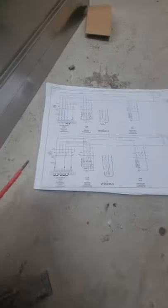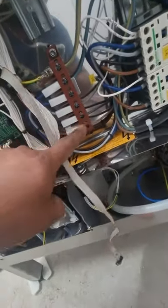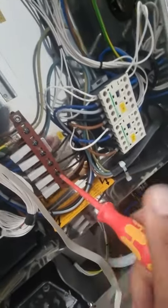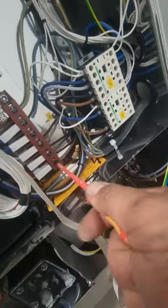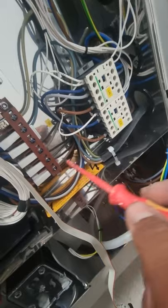Okay guys, just coming back again to explain what our drawing says. We could put a plate between one and two, and three, four, five together. So what we're gonna do is put this plate in one and two, and make a loop between three, four, five. Unfortunately they didn't send a second plate, but it doesn't matter — we're gonna make our own loop with the cable. Let me show you how the first loop is going to be done.